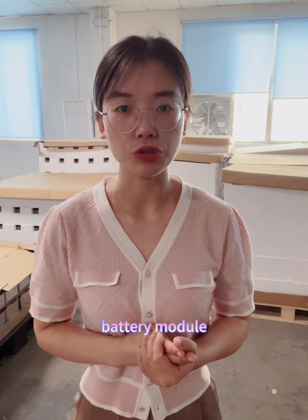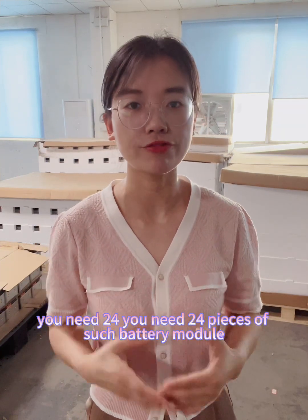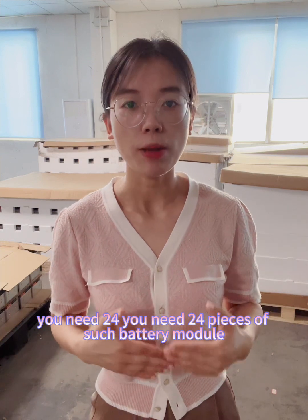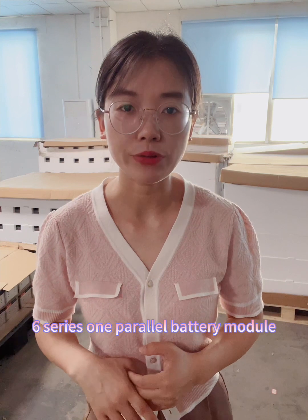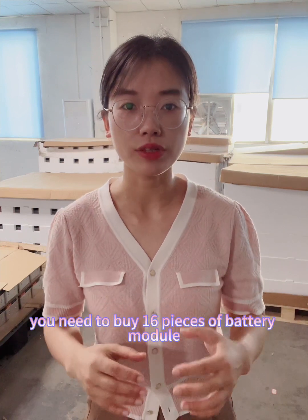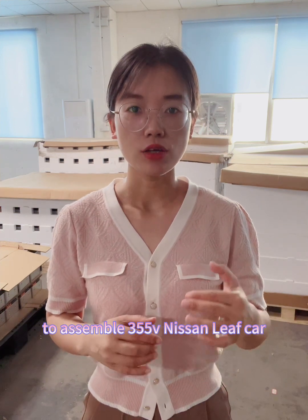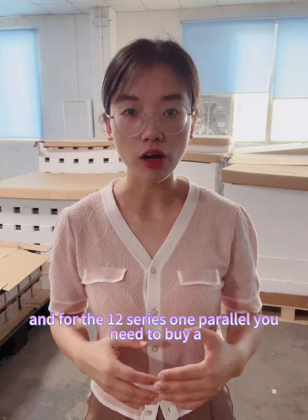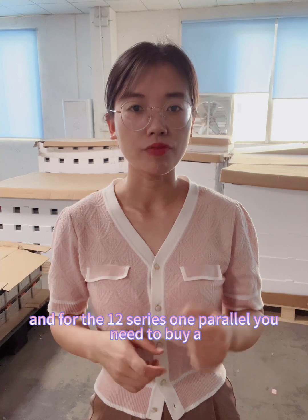If you want to replace your Nissan Leaf battery, you need 24 pieces of the 4 series 1 parallel battery module. For the 6 series 1 parallel battery module, you need to buy 16 pieces to assemble your Nissan Leaf car at 355 volts.